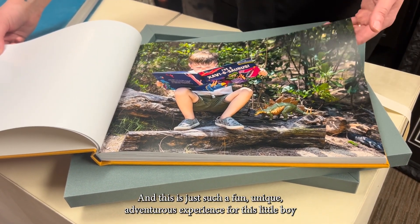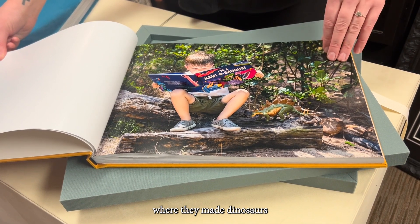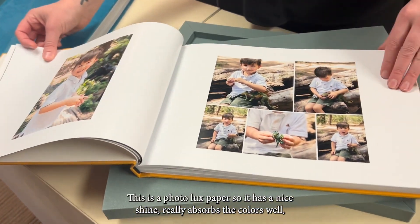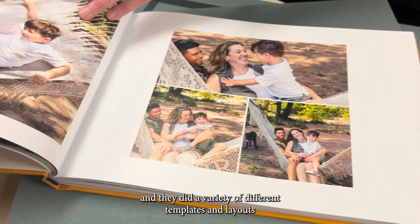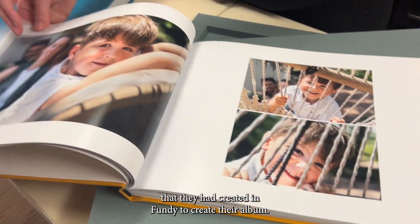This was a fun, unique, adventurous experience for a little boy where they made dinosaurs come alive for him in the woods through the art of photography. This is a photo luxe paper, so it has a nice shine and really absorbs the colors well. They did a variety of different templates and layouts that they had created in Fundi to create their album.